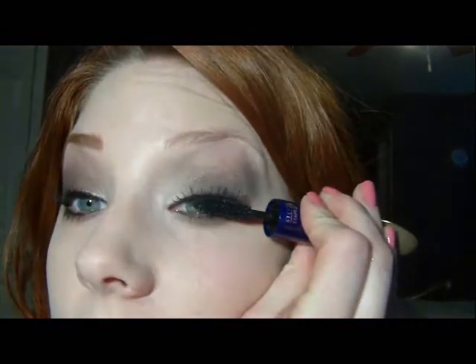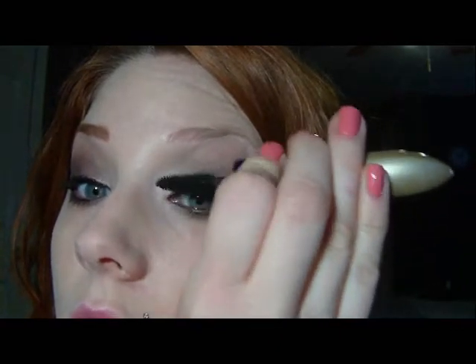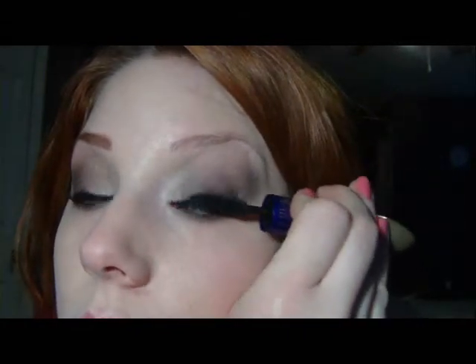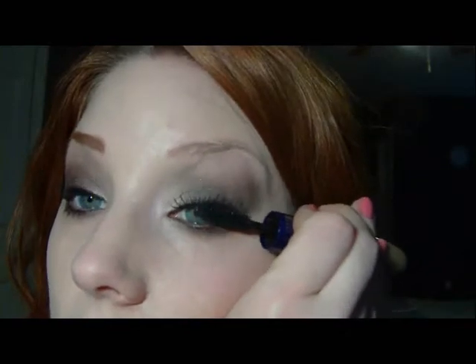Now when you do your mascara, you really want to kind of focus the mascara on your own lashes. You don't want to put a lot on the fake lashes, because they're already really long and they're just going to look really fake. So I usually start at the bottom where my own lashes are. For my particular look, the lashes are a little more defined through the inside corner, so I'm going to put a little more mascara there, but really just focusing on your own lashes on top.